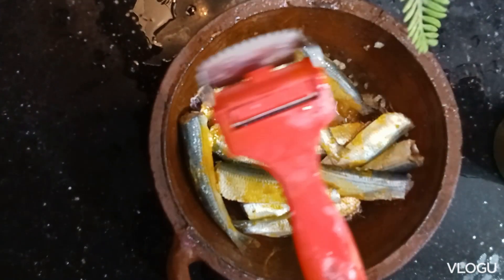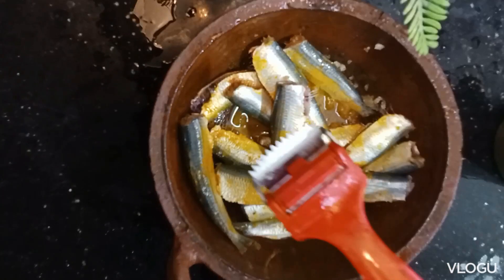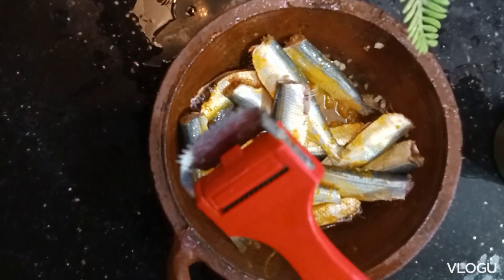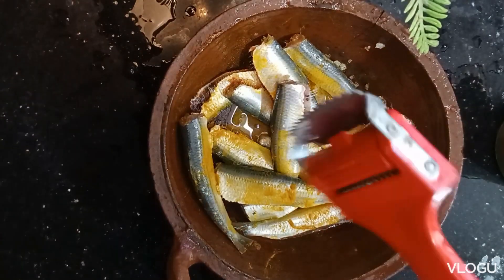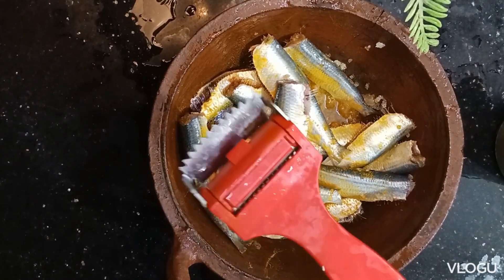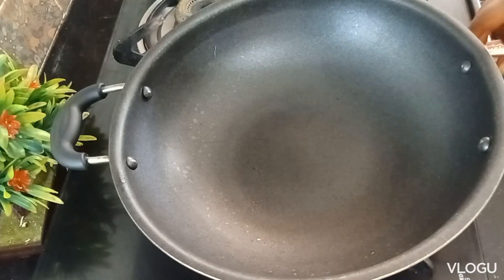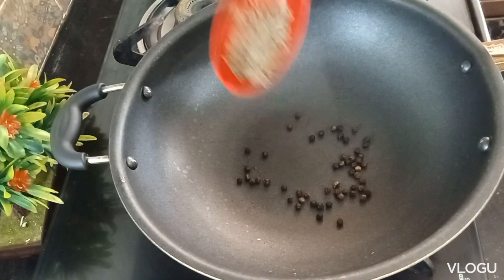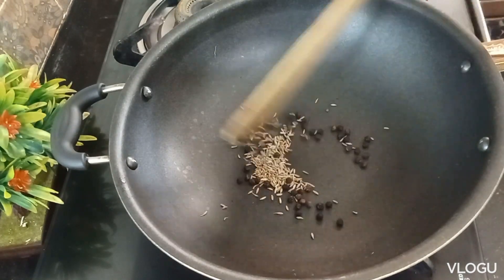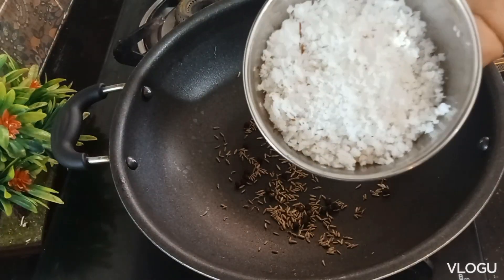We can put the fish in the mix. We can put the fish in the small pieces. We need to add the green onion. You will have to add some salt — you can use this as well. Add 1 spoon of meat and 1 spoon of cheese.